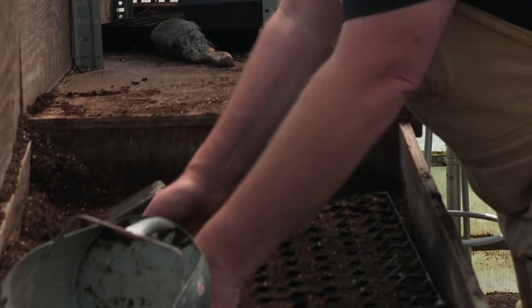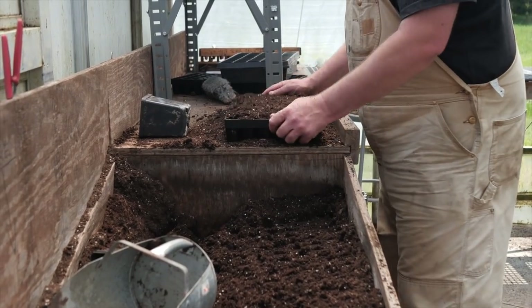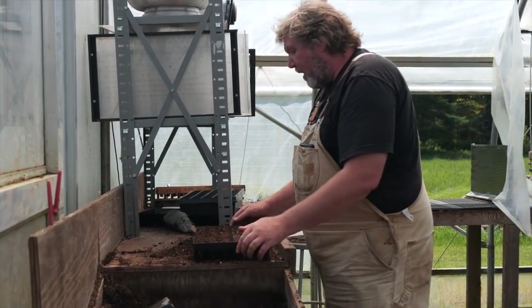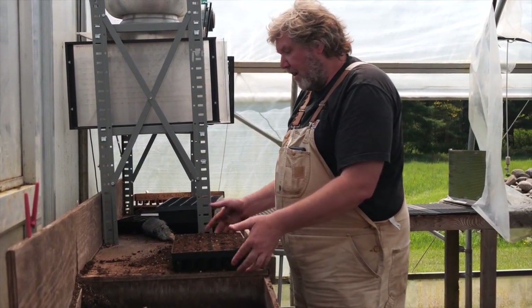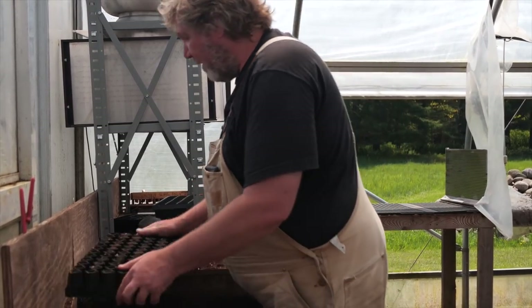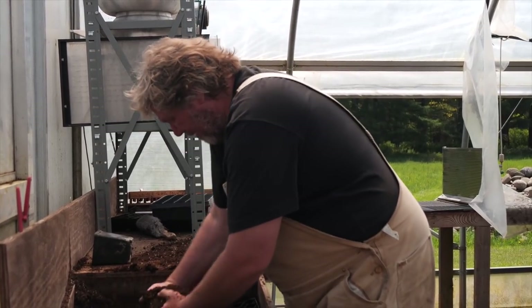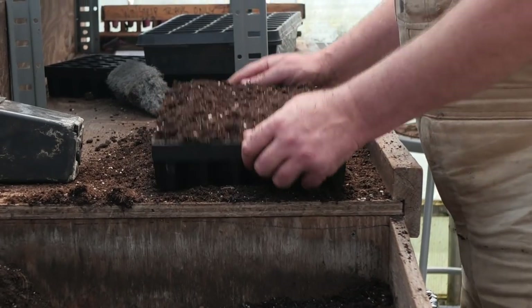All you need to do is put the soil in the tray and give it a light tap. That's it. Because you don't want to jam stuff in there — if you jam it in, it's going to make it harder to get the plugs out. And it doesn't fall through the bottom. People are worried it's going to fall through the bottom, but it doesn't. There's a slight angle on the cells that just compresses it just enough to hold it.